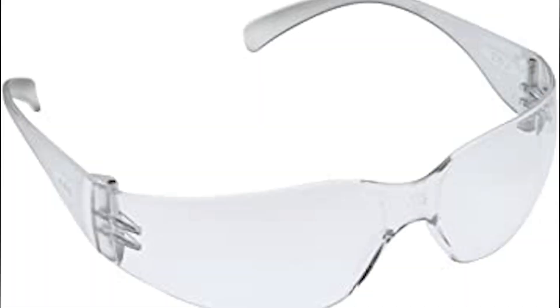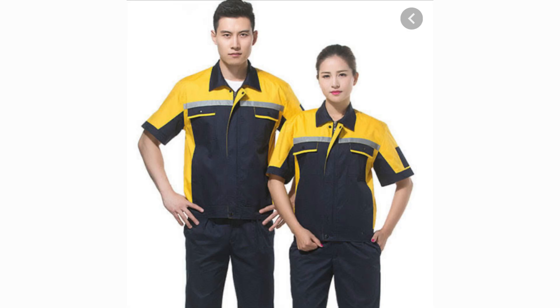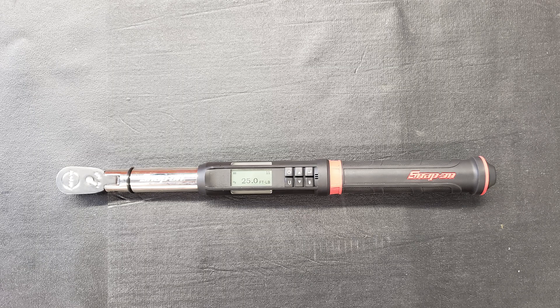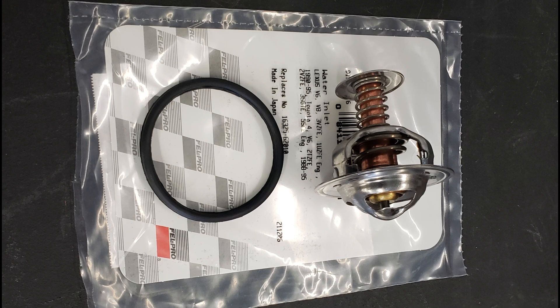PPE, tools, and equipment needed for this job. The required PPE is going to be safety glasses, gloves, closed-toed shoes, and free of any loose clothing, hair, or jewelry. Tools and equipment will include pliers, a ratchet set, a digital thermometer, a stovetop heater, a pot, and a torque wrench. For parts, we're going to need coolant, a thermostat, and a new thermostat gasket.